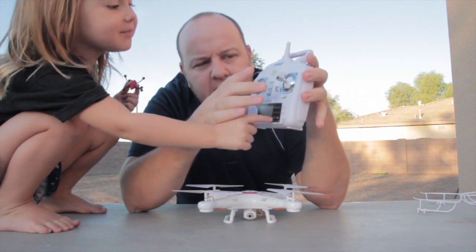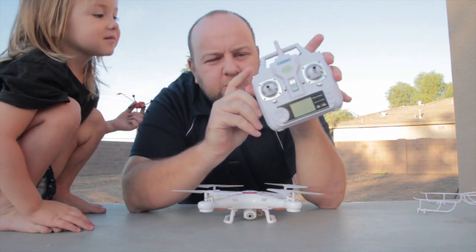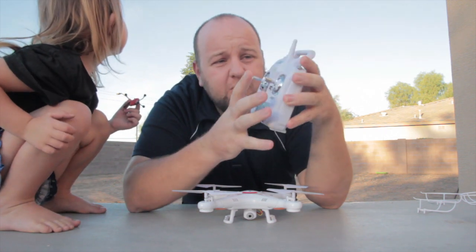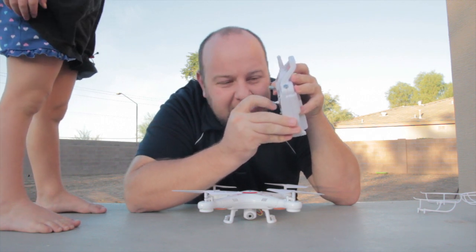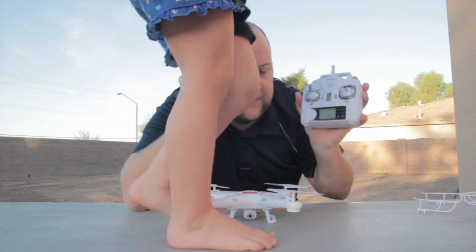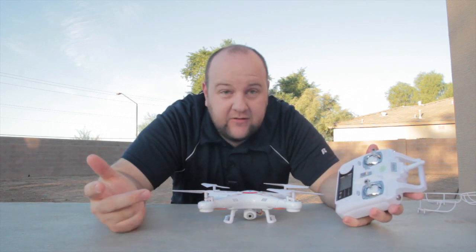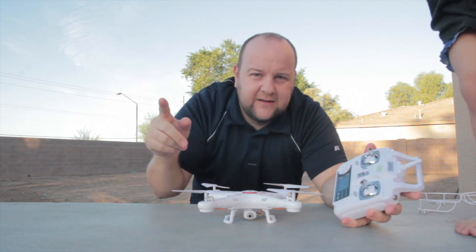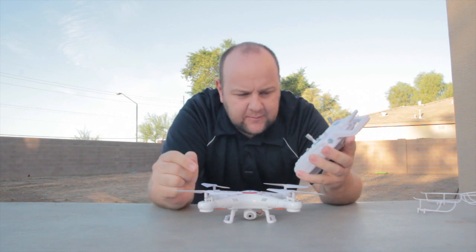This gives it power up and down, and then this is the directional control. This one changes the speed from high to low — it has two speeds. This one is the flip mode: you click it, choose the direction you want to flip, and you flip. There's also headless mode, which means you don't have to worry about where the front of the quadcopter is — left is left and right is right no matter what direction it's facing.